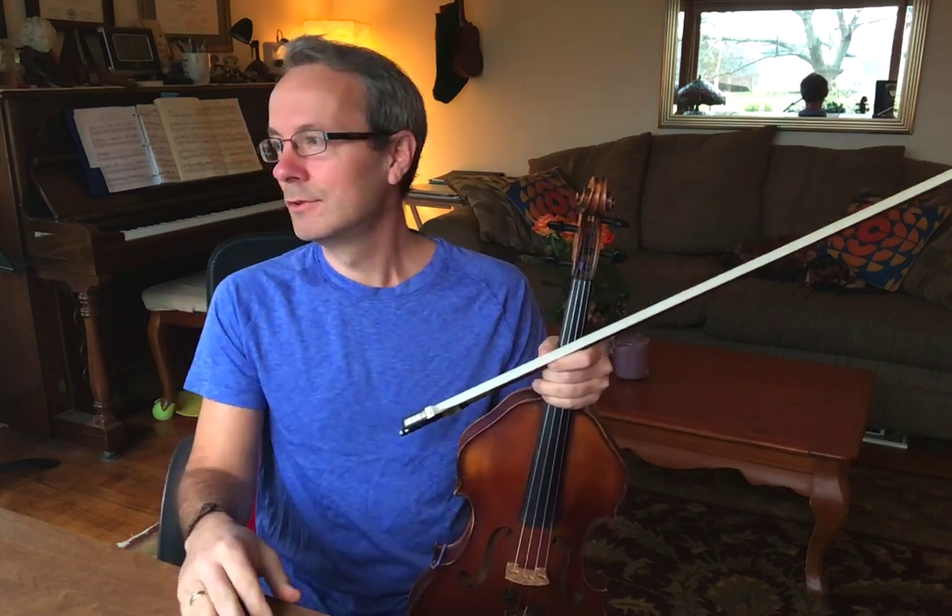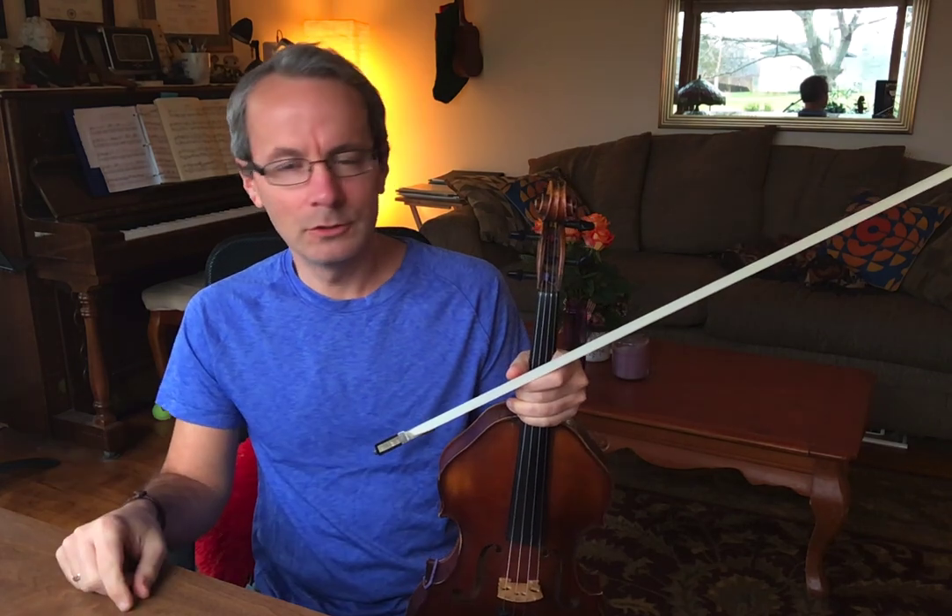But neither of these is as good as continuous vibrato. You see that the thread of expression goes through all of the notes, passes from finger to finger, note to note.